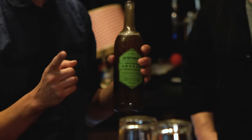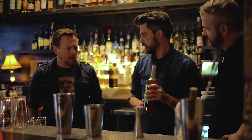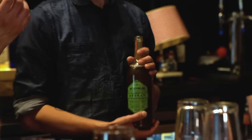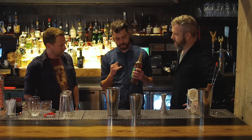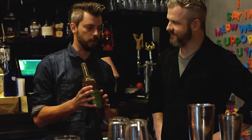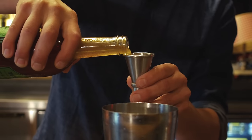Then we're going to add orgeat — this is an almond-flavored simple syrup. A simple syrup is granulated sugar mixed with water, and this one is pure sugar cane boiled with almonds to get the oils and fat out of it. Very cool. This is nothing exotic — you can find this on most shelves. Now we're going to do a three-quarter ounce pour of orgeat.